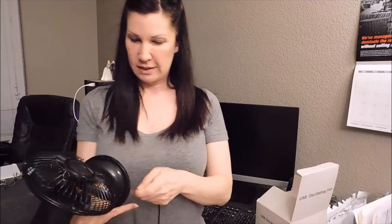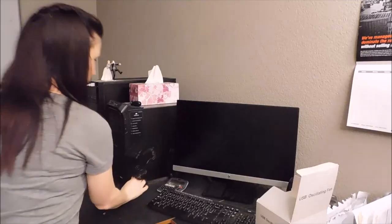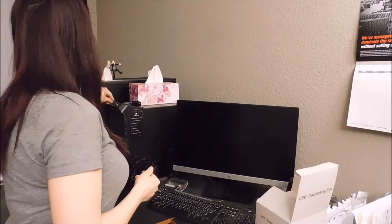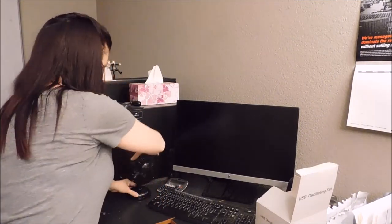So I'm going to show you how to use this product. The first thing you want to do is connect this outlet to the back of the fan — you can see there's a little opening there for that. And then you can just take this USB port, plug it right into your computer, and you can see this fan tilts.